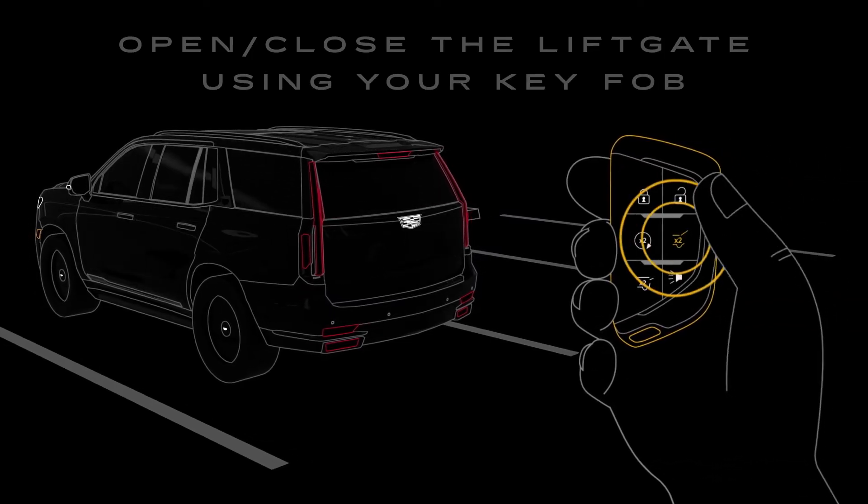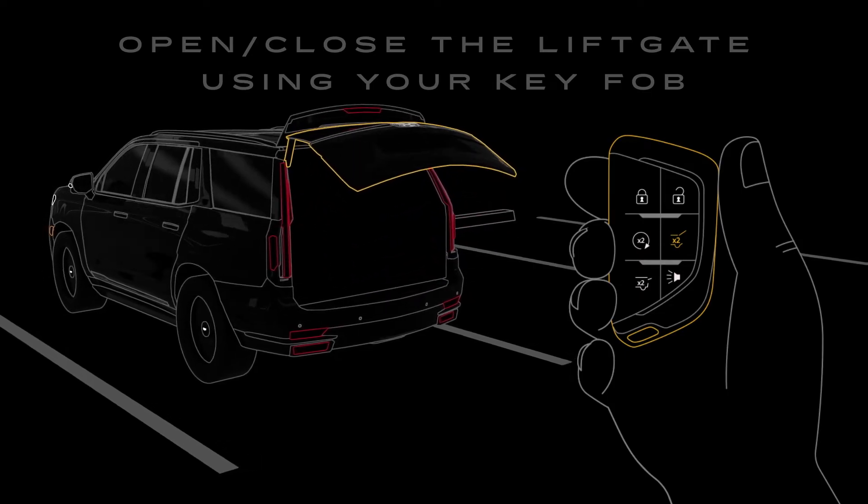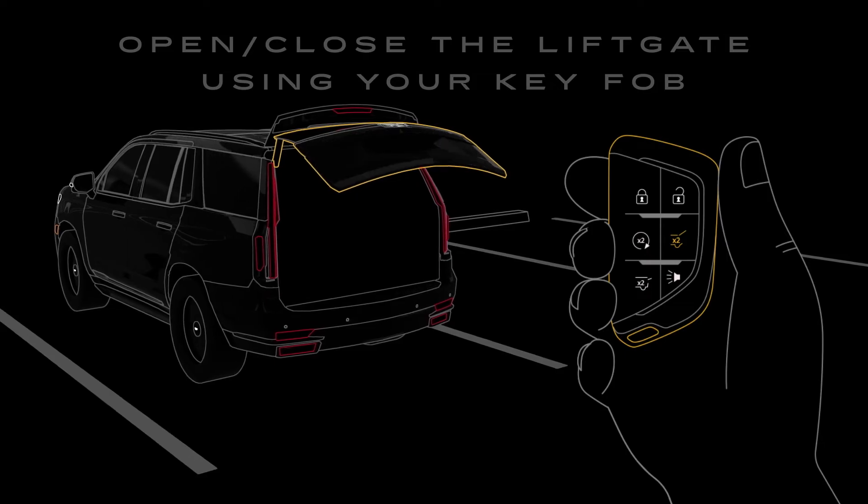You can also operate your liftgate using the buttons on your key fob. Just press the liftgate button twice to open or close it, or you can press the lower part of the Cadillac crest on the liftgate on select vehicles.